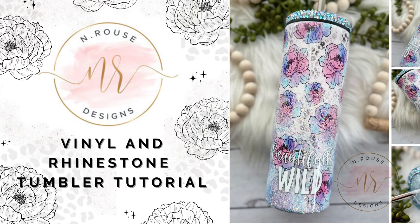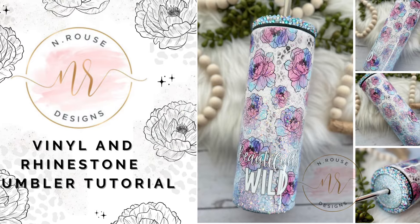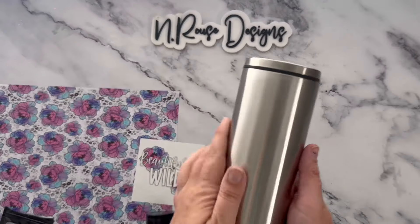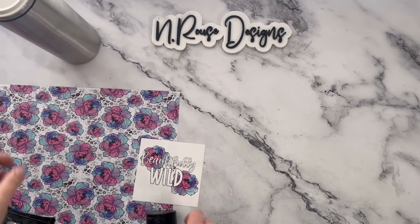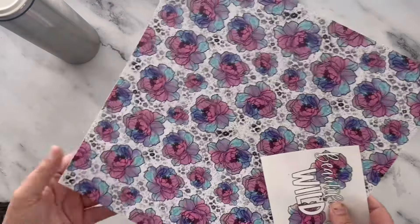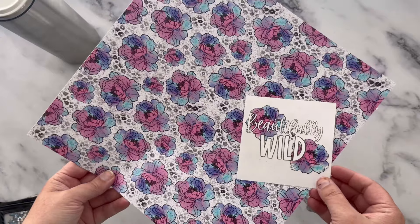Hey guys, welcome to my channel. In this tutorial I'll be showing you how to make this easy vinyl wrap and rhinestone tumbler. The tumbler I am using is a 20 ounce skinny slurp from The Stainless Steel Depot. It has a metal screw-on lid that's perfect for rhinestoning. The vinyl and decal are from PDB Creative Studio — this is one of my designs and it's also available on my website.